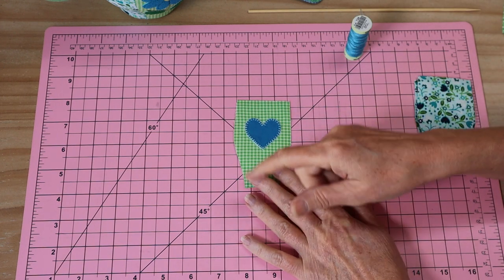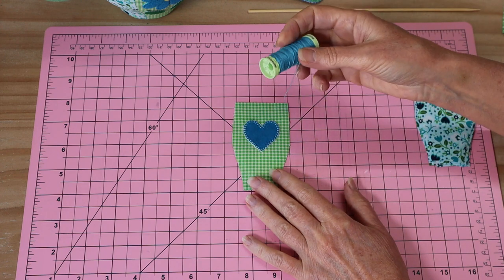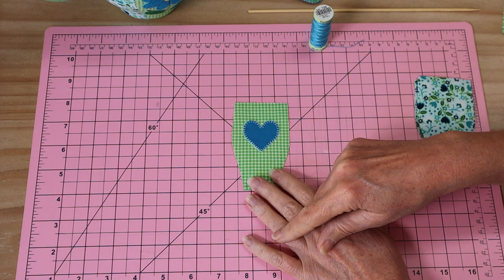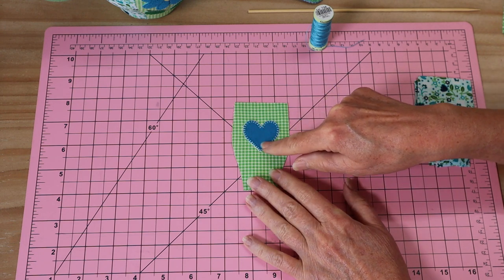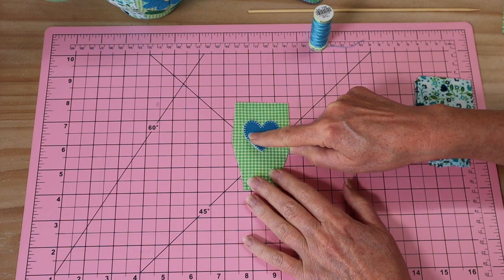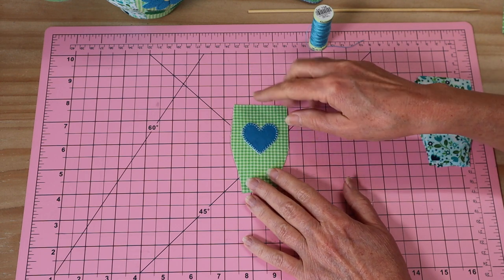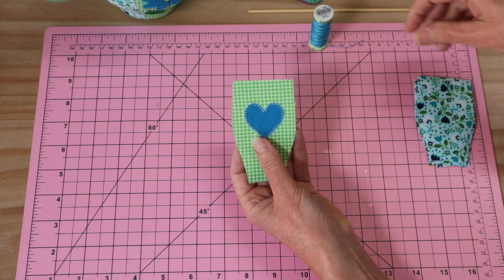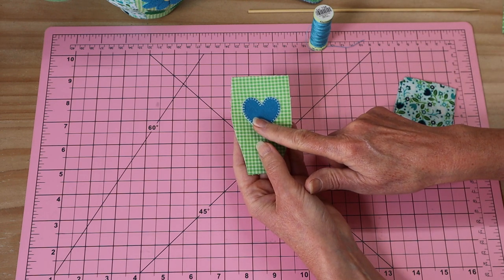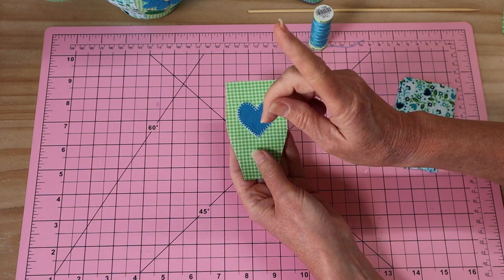I've gone ahead and stitched using Gutermann extra strong thread — a blanket appliqué stitch around that little heart shape. You could also stitch it on the machine if you have a suitable stitch for the edge. Our next step is to join our front panel pieces together. If you haven't sewn a blanket appliqué stitch before, I have a video tutorial for that — I'll pop the link up there.